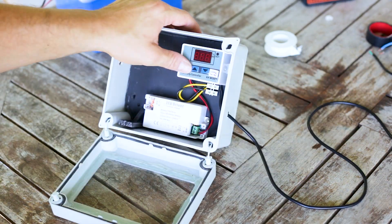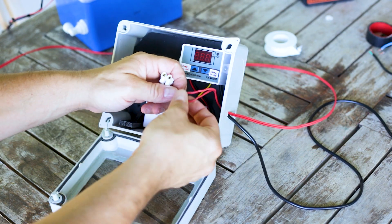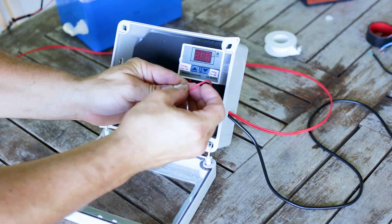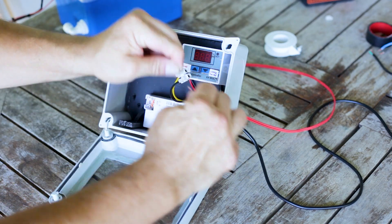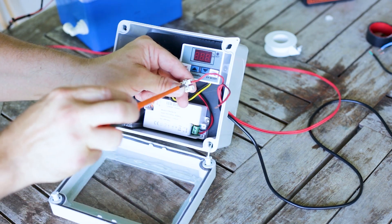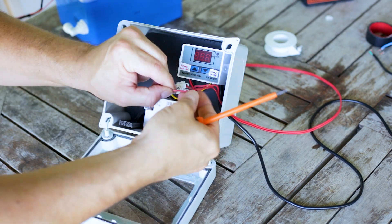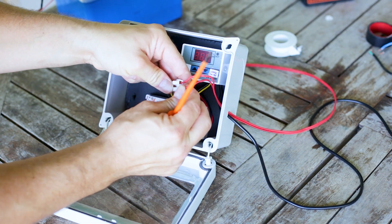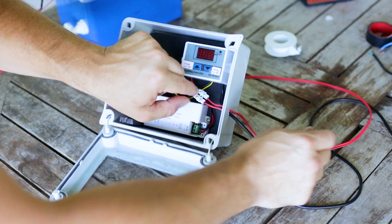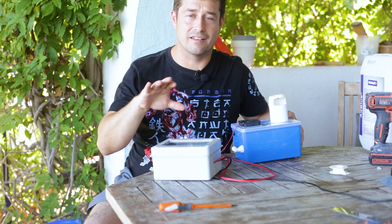We don't want the humidity sensor in the box obviously. So now we need the cable for our fogger — let's connect that to the connector block. This is our positive cable. Let me get all this to the greenhouse and then we'll connect it to the mains.